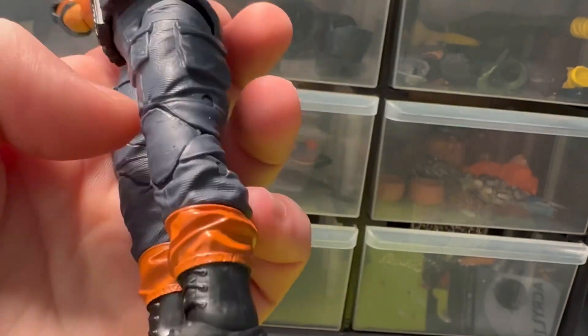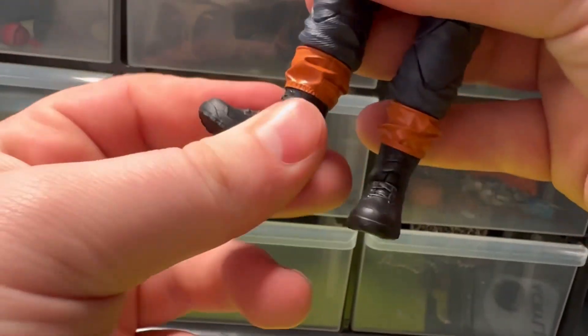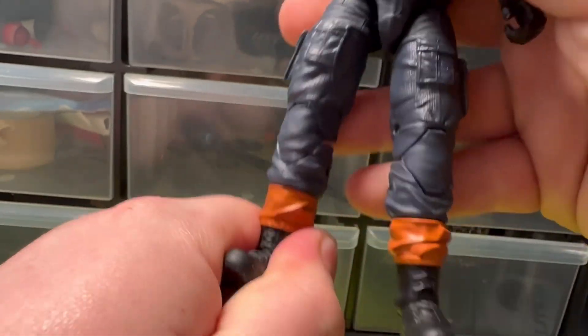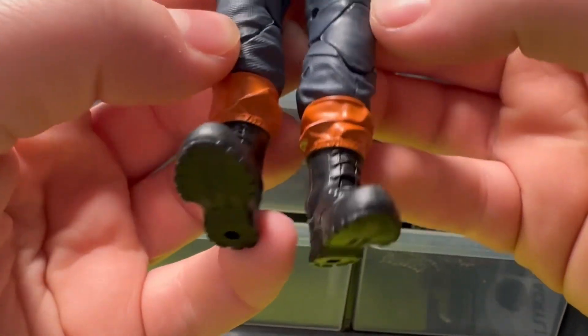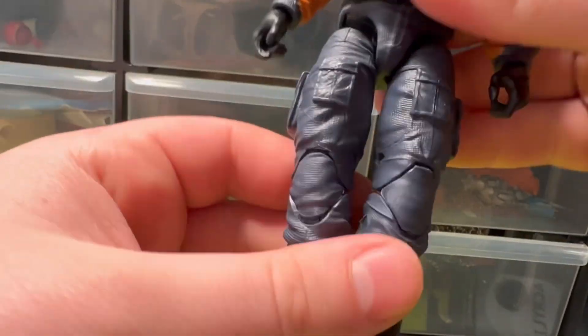The legs I think might be Roadblock legs — they've got pins in them so they're definitely not new. Boot moves and some ankle articulation, but they look kind of like Roadblock's, which is just my guess. He's a taller figure; I'm not exactly sure how tall, but the legs aren't that loose.